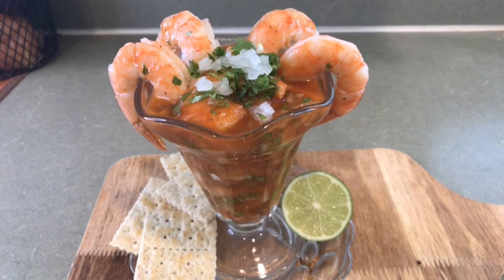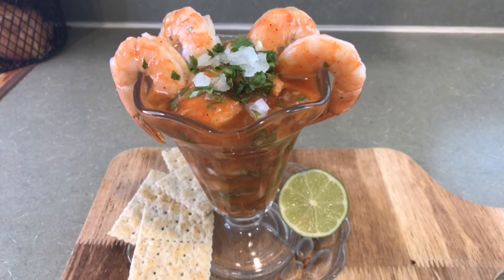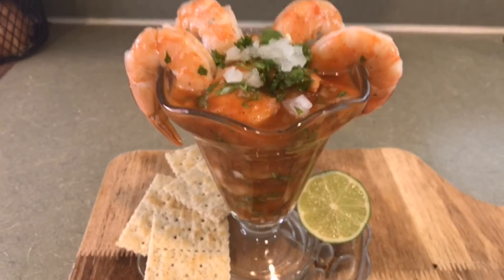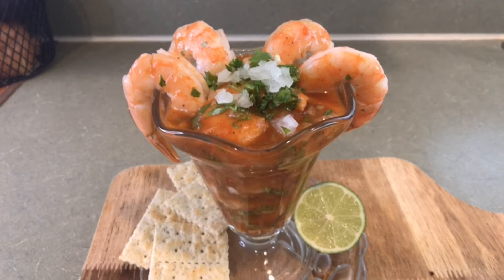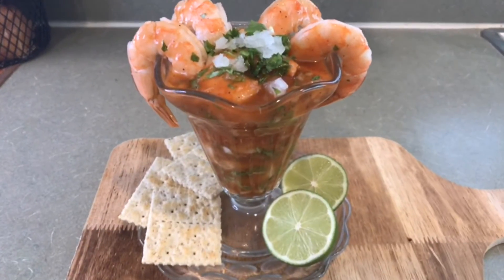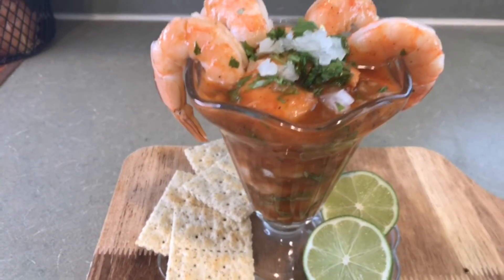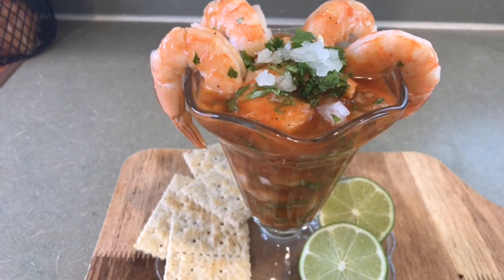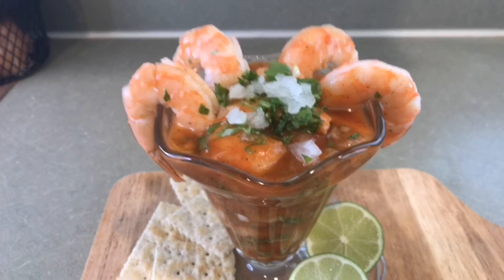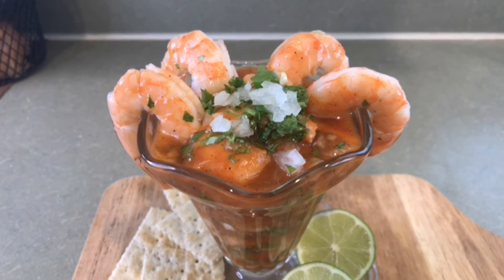Y bueno, espero que les haya gustado mucho. Estoy muy feliz porque pude compartir con ustedes este delicioso cóctel de camarones, muy al estilo mío, muy al estilo de la península de Yucatán. Me gustaría mucho escuchar de ustedes, que me dejen saber en la cajita de comentarios qué les pareció, si ya lo han preparado, qué le ponen, qué le omiten, y también que me dejen saber si lo hacen y con qué lo acompañan. Nosotros lo acompañamos con galletitas saladas, galletas de soda. También sé que algunas personas lo acompañan con tostadas. En el video del aguachile les mostré cómo desvenar los camarones; les voy a dejar el link en la cajita de descripción.